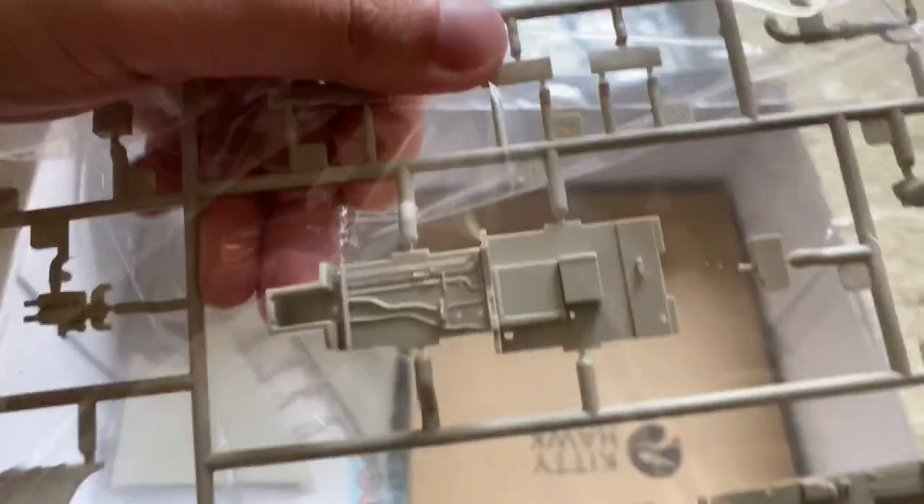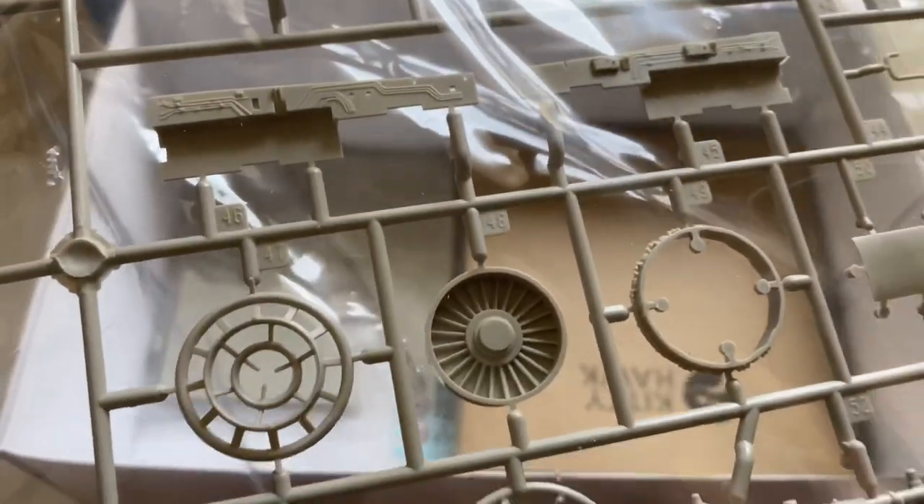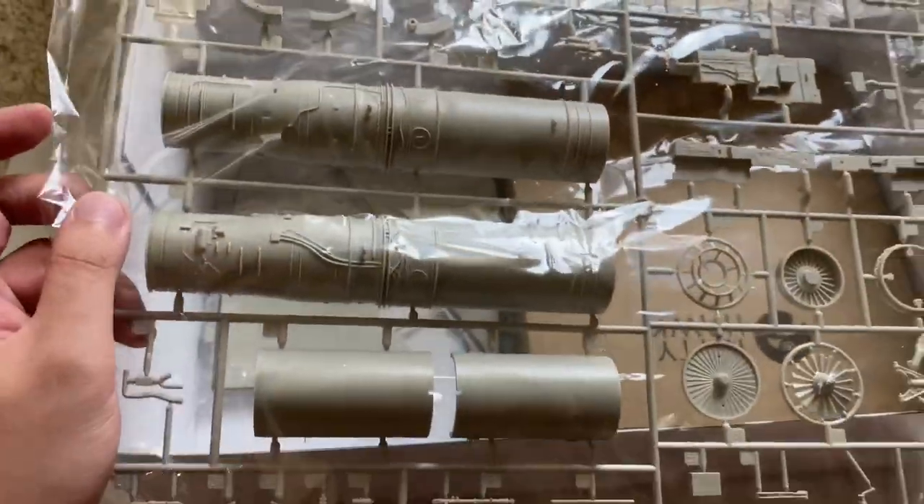There's the nose gear bay with some nice plumbing molded into it. These are the first stage compressor fan — pretty good detail, actually, on that. Nose gear leg, and some of the more little details for the engines. Got some basic cabling on that. I'm sure if you were to detail it up it would look really nice.